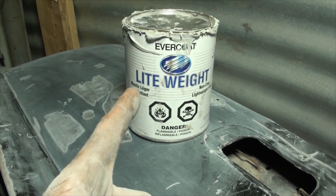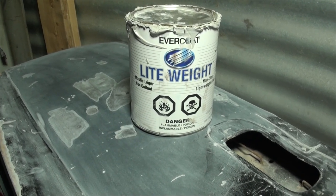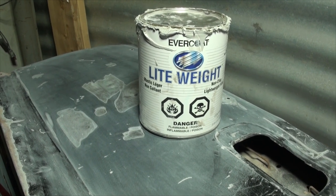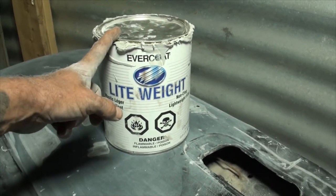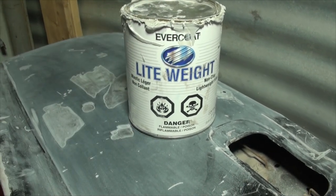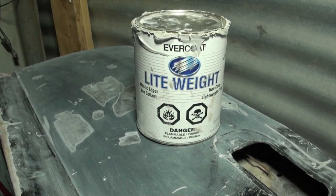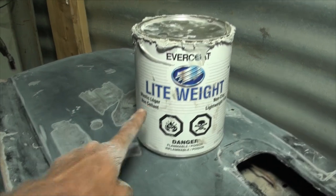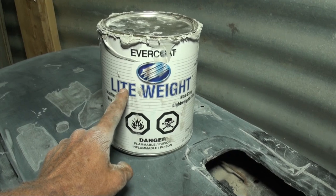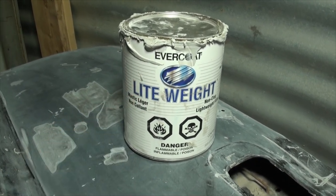Bondo is just the brand name for body filler. I don't use Bondo - I use Evercoat. You might look at this and think it's a professional product that costs twice as much for no reason, and you would be wrong. I go to a body shop supply store and buy this for $20 a gallon, whereas a gallon of Bondo at a big box store is almost $50. Bondo is also extremely hard to sand. Evercoat sands in half the time, is twice as good, and costs half as much.